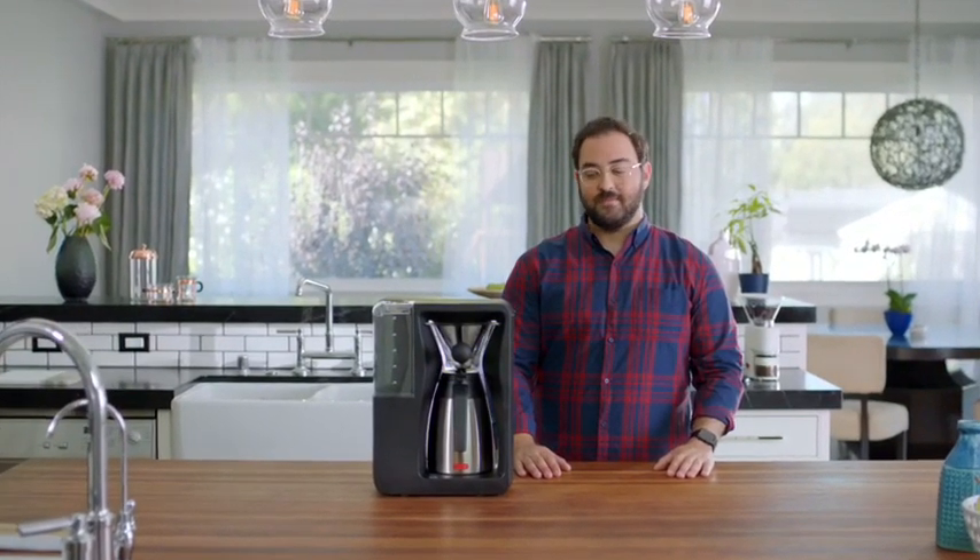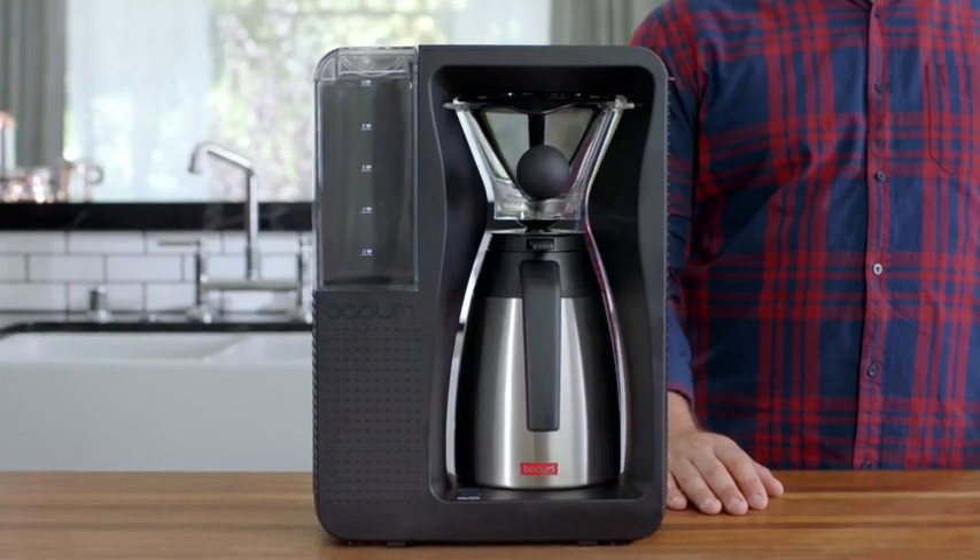This is the automatic pour-over, and I'm going to tell you how it works.